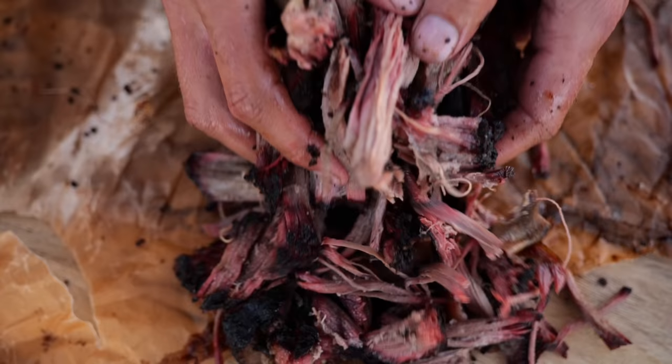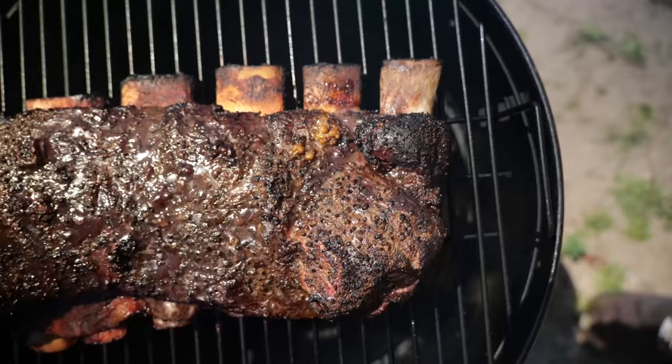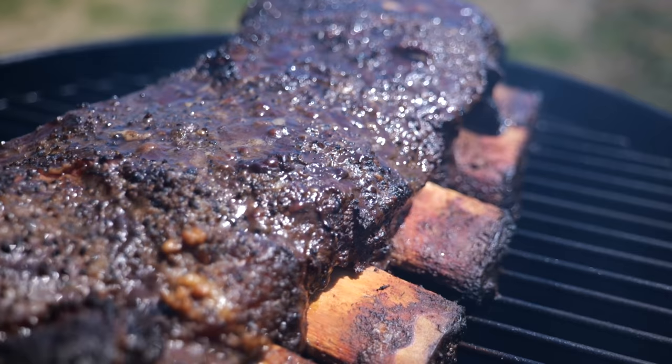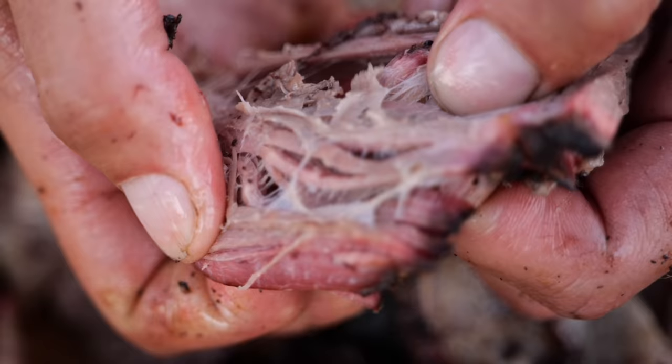Beef ribs are amazing! Today we are going on another experimental culinary adventure. We are going to be cooking these beef ribs until they fall apart. Let's get started.